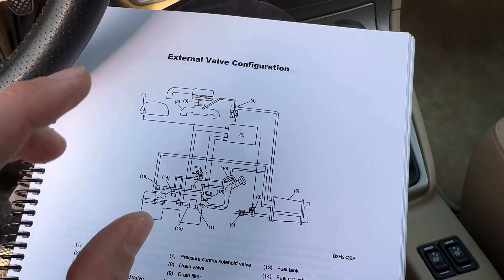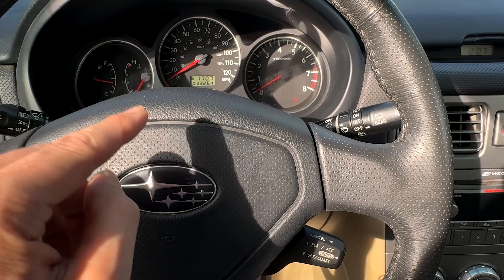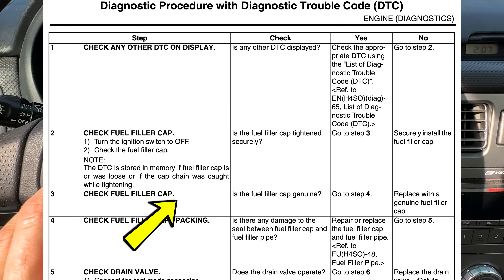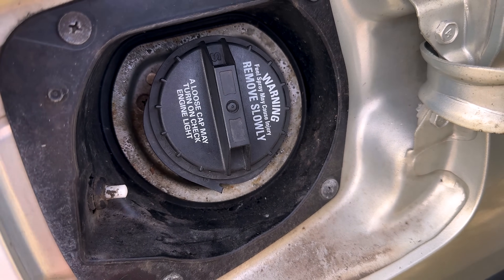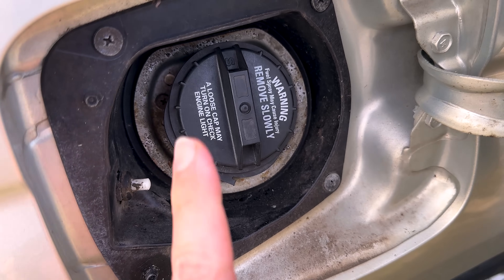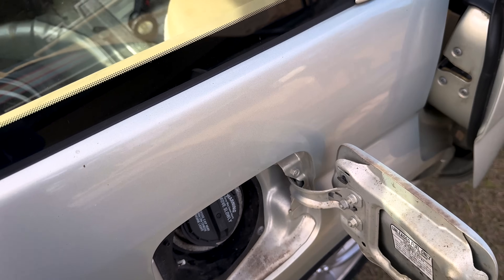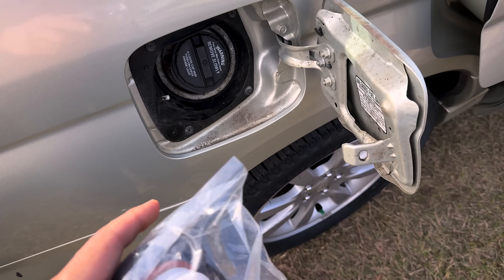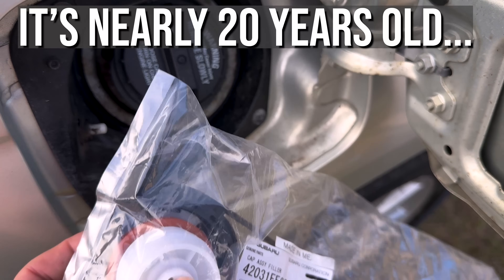Some primary information first: when I looked up the diagnostic flow chart for this particular code, step one was to ensure that there is a Subaru genuine factory gas cap installed on the vehicle. When I went back to check the gas cap, we see it's not a Subaru genuine gas cap — it's actually an aftermarket cap from Stant. Subaru specifies to make sure there's a Subaru genuine fuel cap on the vehicle before chasing your tail. I've got a brand new Subaru genuine gas cap right here that we will be installing, but the gas cap really wasn't our issue — we're going to put the genuine on it anyway.